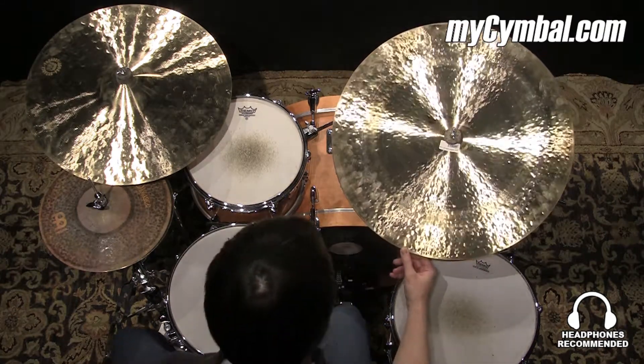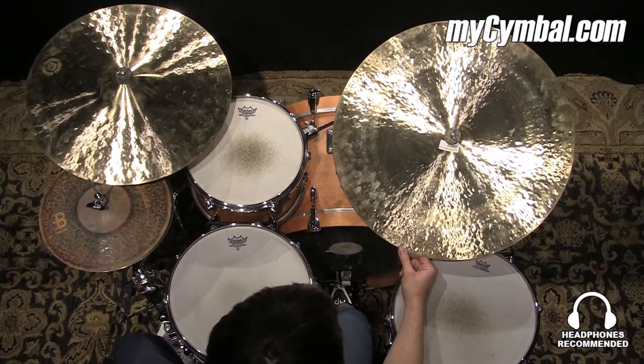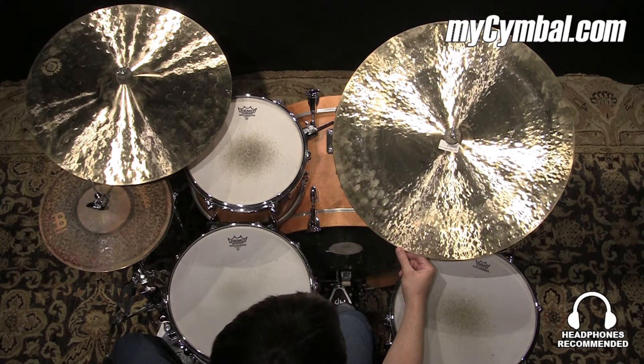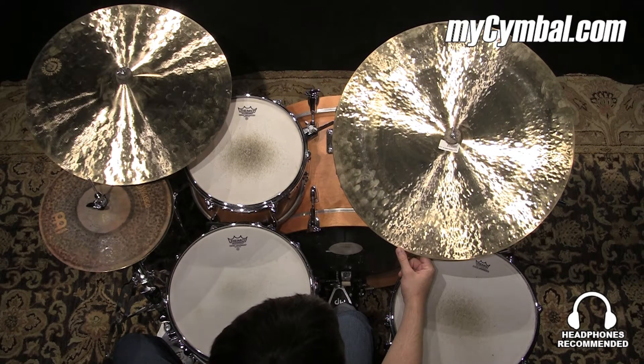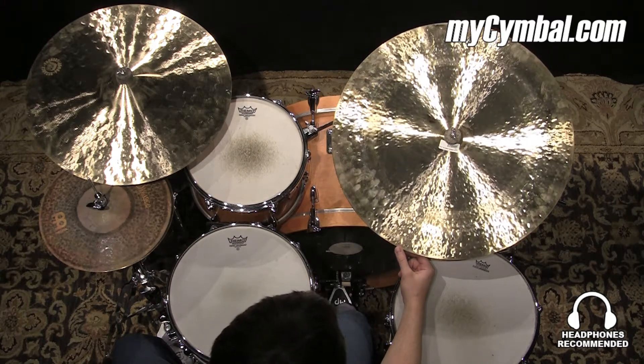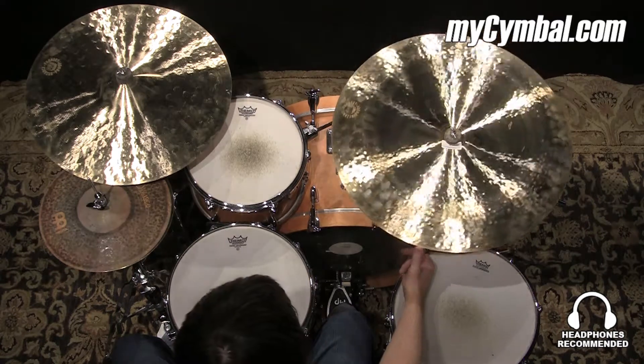All right, this is the third one of these that I've played, all varying in weight. This is the lightest one. The others I turned over and did a little light writing on them, but this one I felt was just too thin.